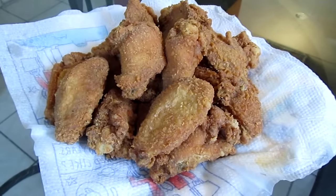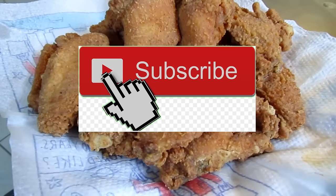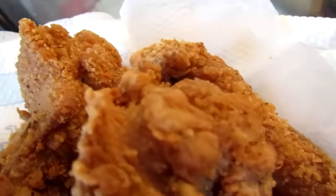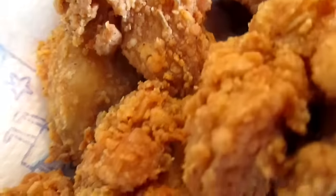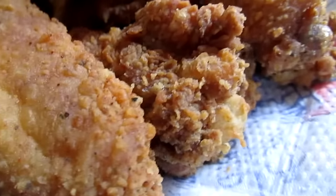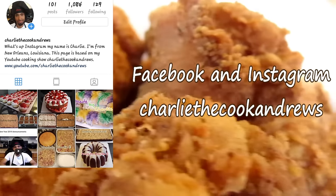And there we have it — homemade fried chicken wings. If you like my channel, hit the subscribe button. Hit the bell button if you want to be notified of my videos. You can also check out this recipe along with all of my other recipes, as well as contact me or donate to the channel. Visit www.CharlieTheCookAndrews.com. You can also like, follow, or contact me on Facebook and on Instagram under the name CharlieTheCookAndrews.